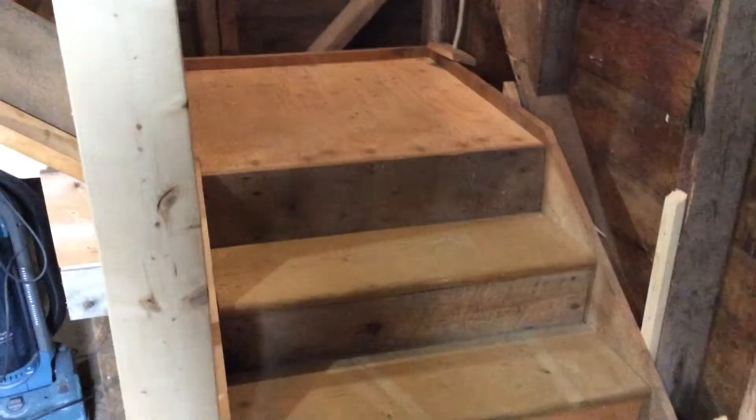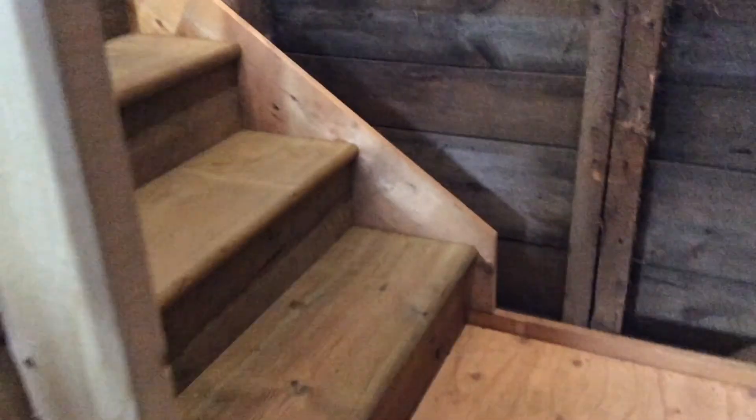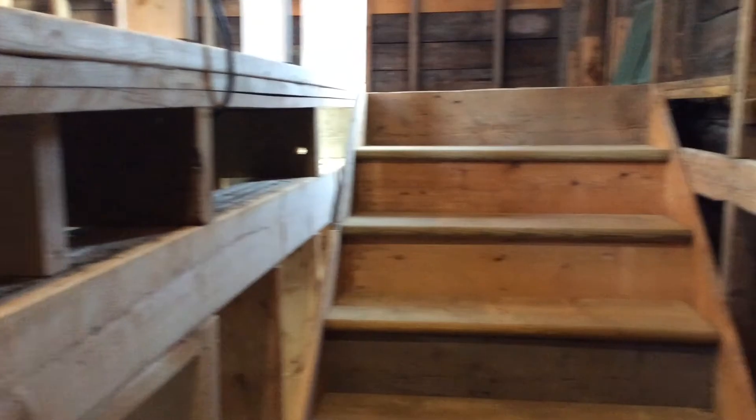Now I'm just doing a quick walk up the stairs to show you. One thing is I added a board to the side of the stairs on both sides all the way up, and this was simply there so that when I put up the drywall I don't have to cut out the stair shape — I can just line it up on that board.